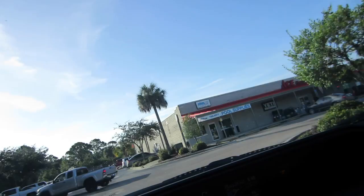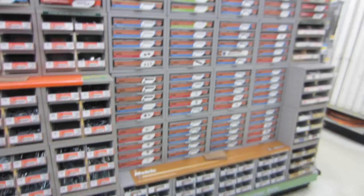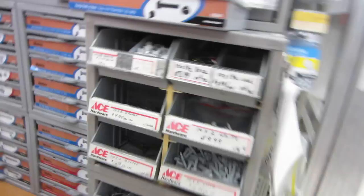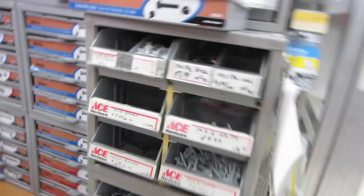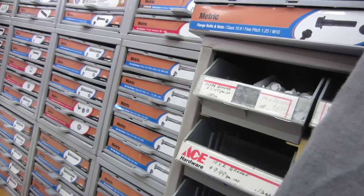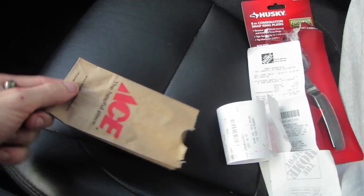Wish me luck. I've been recommended to this Ace Hardware — they're supposed to have an amazing hardware selection. They're a Yeti dealer, so this place has to be legit, right? The bolt does need to have a flange since it's on a pulley. I learned that's called a flange — didn't know that before.